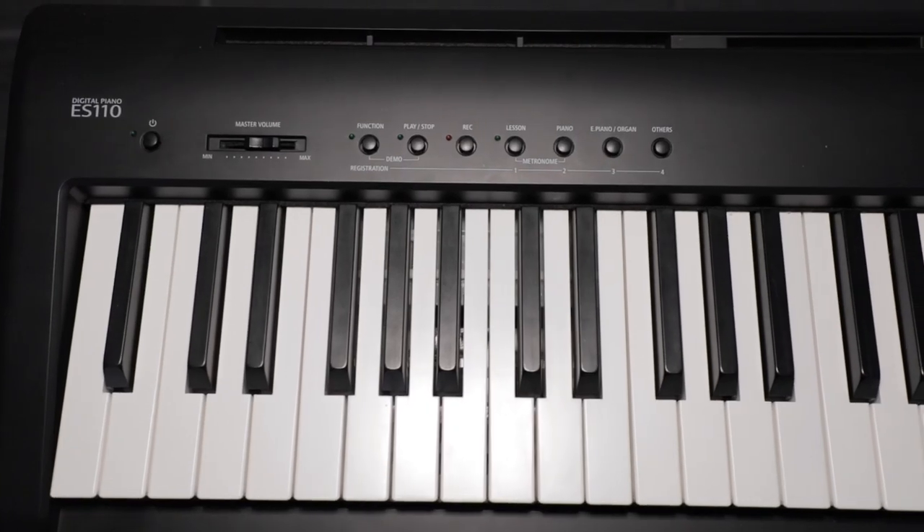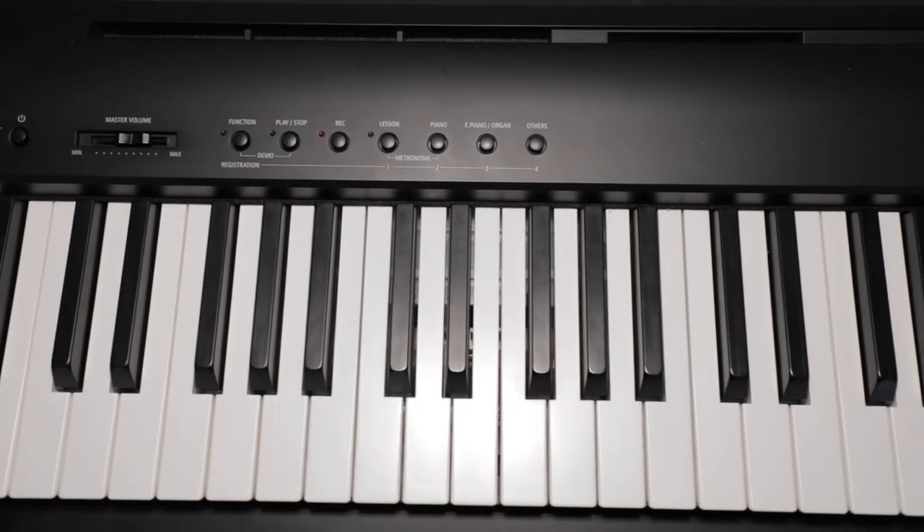Now just think to yourself, what would that be like if you let that go for three years? Well, in between the keys of your digital piano, in a lot of cases, that's exactly what's going to happen.